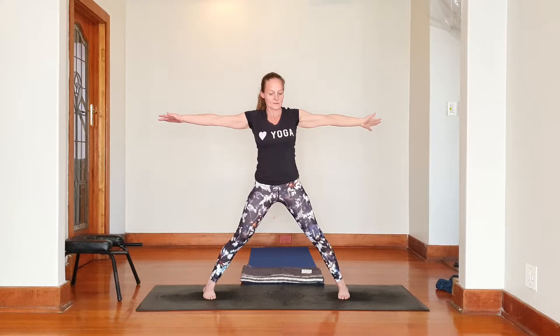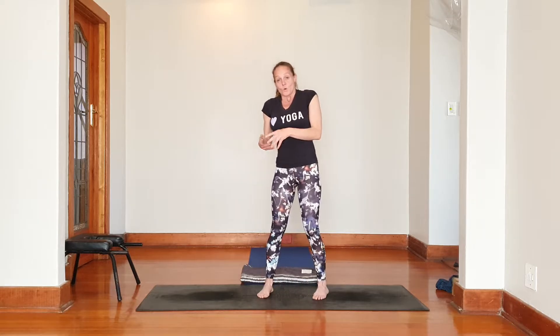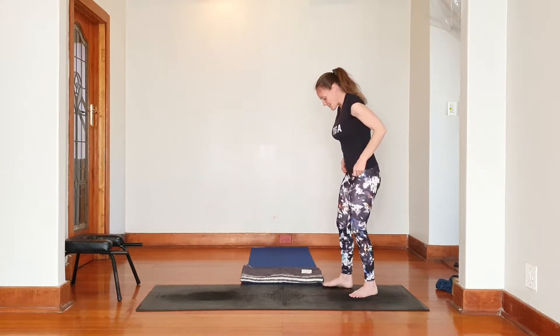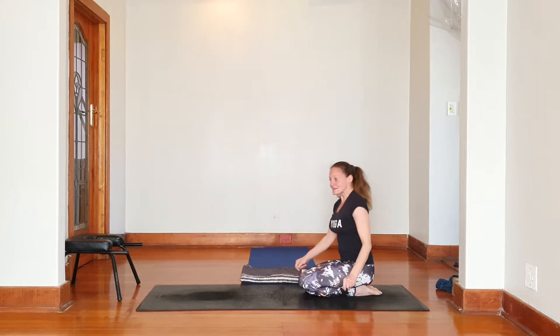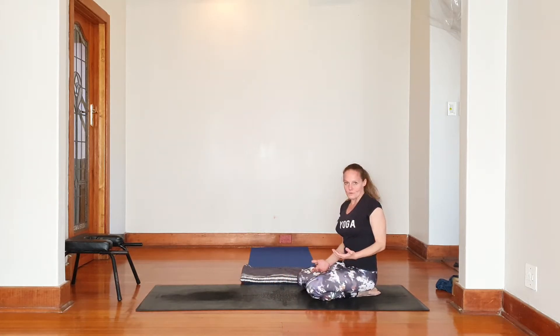Alright, let's say we're all here — we'll just come back up and slowly we're going to turn to the front. Step forward, knees bent, stepping forward to center, dropping those hips, feet parallel. Inhale, sitting up.